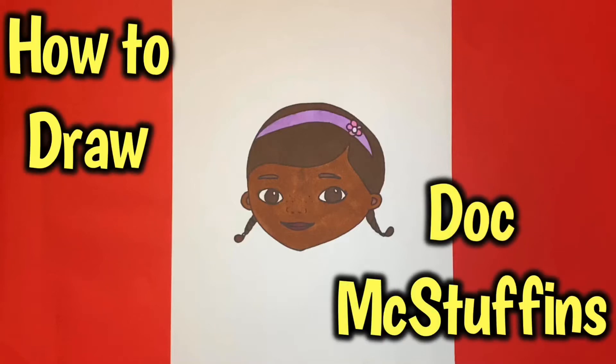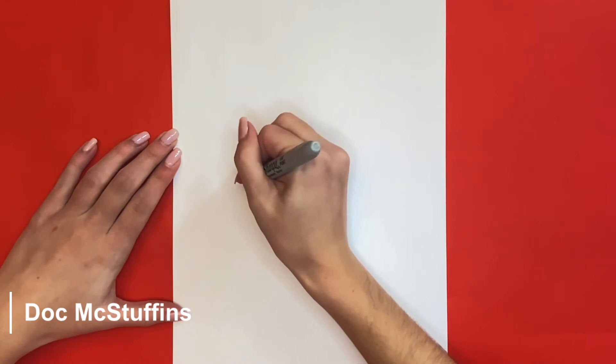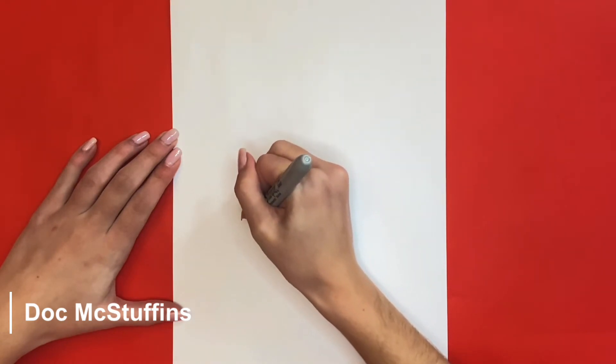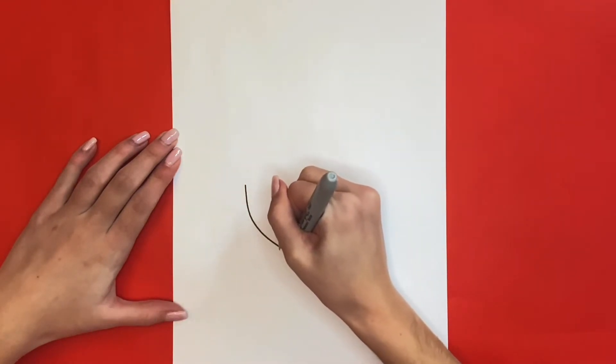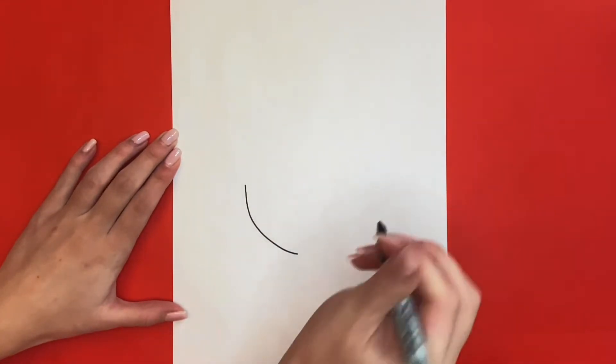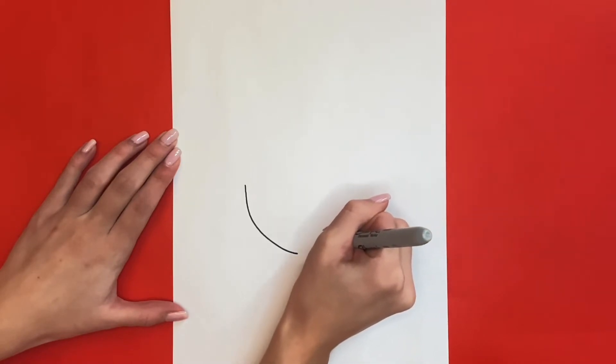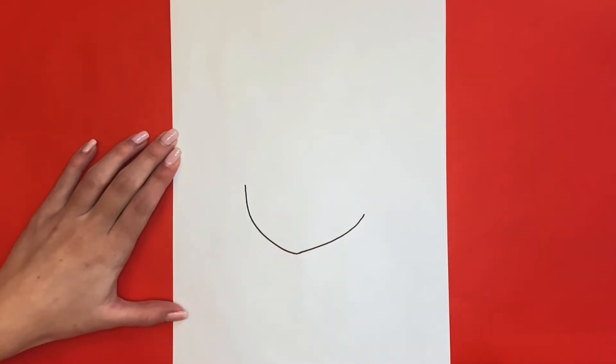How to draw Doc McStuffins. We will start by drawing the left side of her face and her chin — this will be a curved line. Now we are going to draw the right side of her face and chin. For this we will draw another curved line, and when it comes together with the left side of her chin it will be at a little bit of a point.